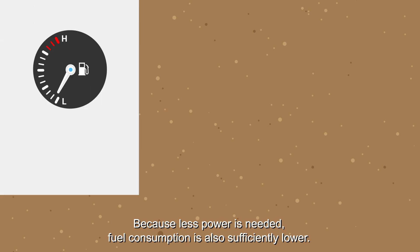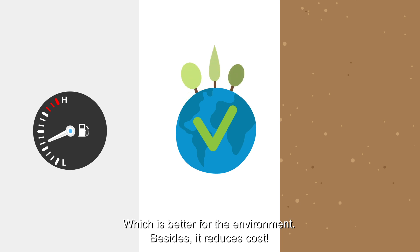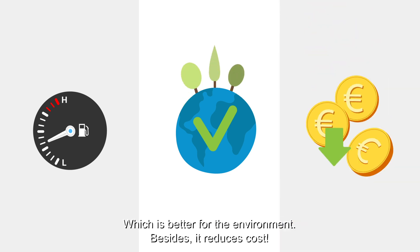Because less power is needed, fuel consumption is also significantly lower, which is better for the environment. Besides, it reduces cost.